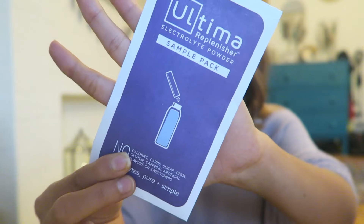The next thing I got is the Ultima Replenisher electrolyte powder sample pack. I guess this is really good after you work out, and I have started going to the gym again — it is rough — but I will definitely be putting this in my water.